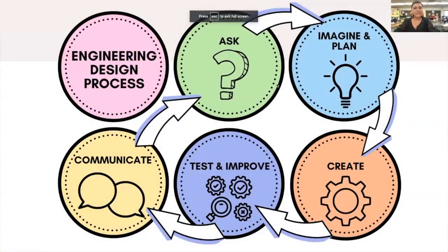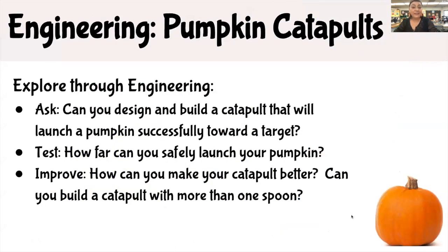When we're talking about the engineering design process, we're talking about a process in which you ask, imagine and plan, create, test and improve, and communicate. When engineering pumpkin catapults, we can explore through engineering by asking: can you design and build a catapult that will launch a pumpkin successfully towards a target?